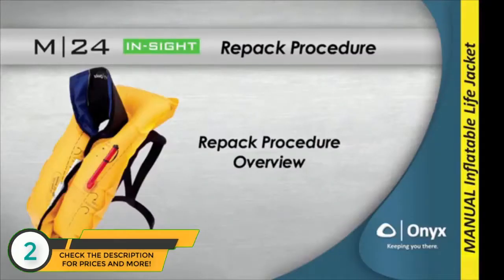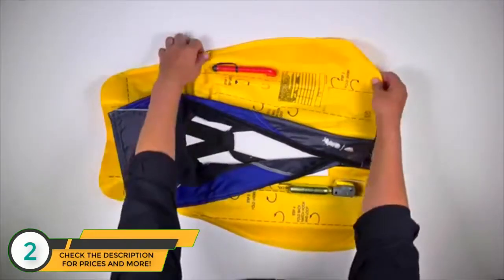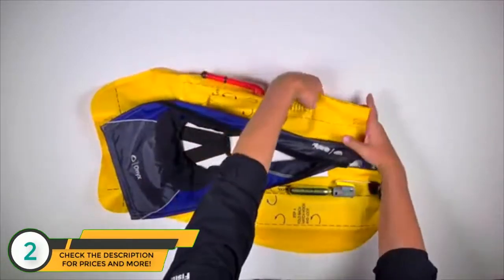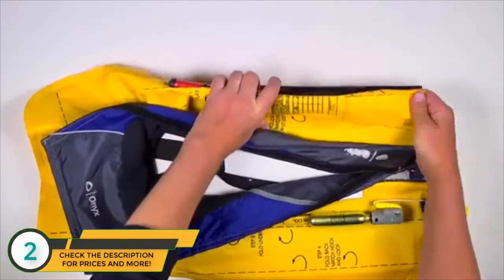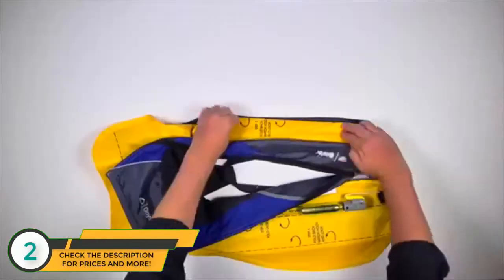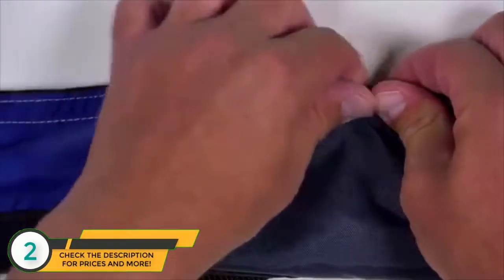Follow these instructions to repack your Onyx M24 InSight inflatable life jacket. To start the repack procedure, fold the edge of the yellow inflation chamber under using the fold line, then fold under again using the fold line, placing the oral tube behind the inflation chamber. Close the protective cover by securing the hook and loop on this side.